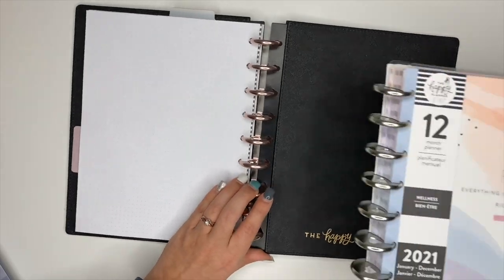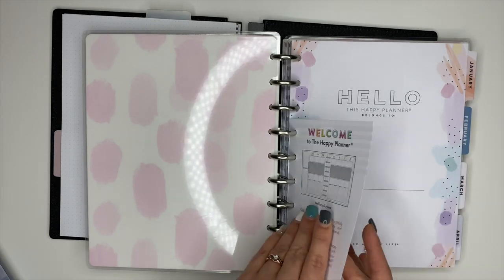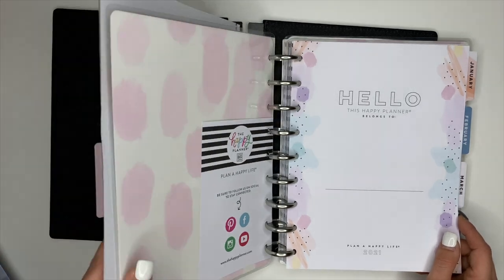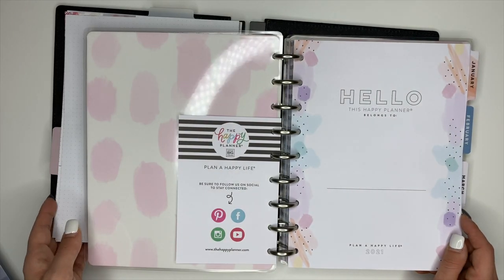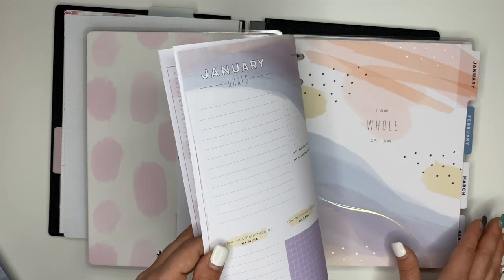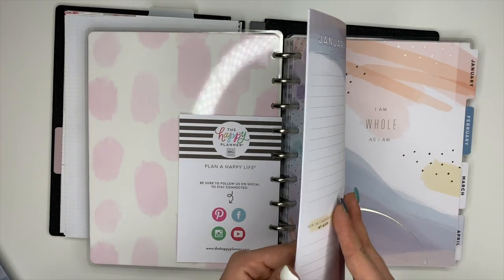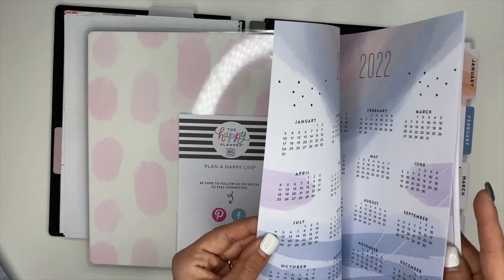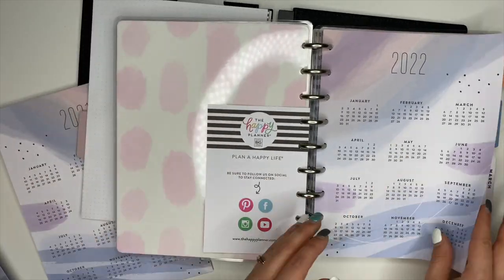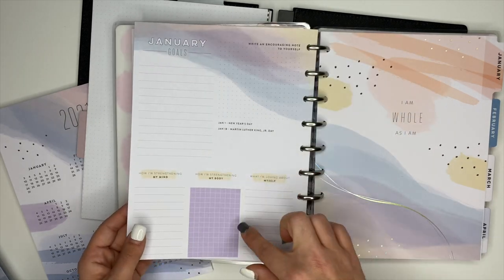Now that those are in there, I'm going to take January — oh, I didn't think about a name page! I think I'll just use this one that's here. So we just need the name page — the name page will go up front. I never use these year-at-a-glance sheets, so I'm not really worried about those. I will take this one so I have the currently page.